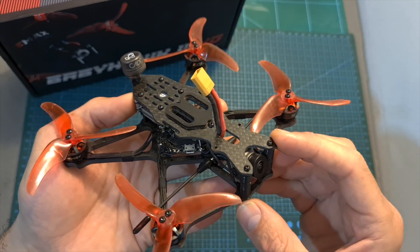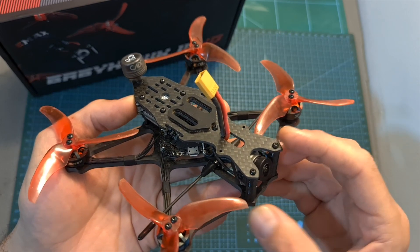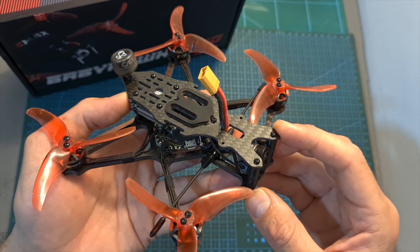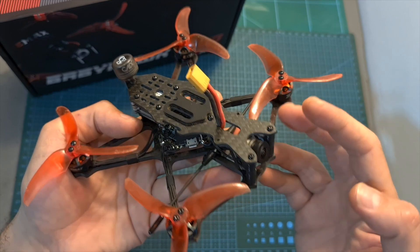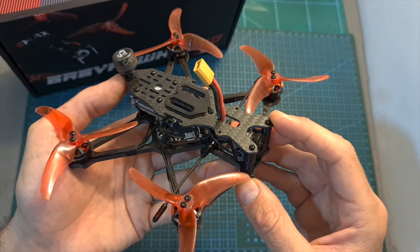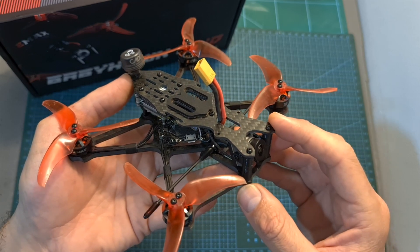First of all, the Emacs Babyhawk 2 HD is available in a couple of versions which only differ in the bundled radio receivers. You can get a plug-and-play version and then install your own radio receiver or use the DJI radio controller, and you can also get versions that come with pre-installed FrSky D8 or Crossfire Nano radio receivers.